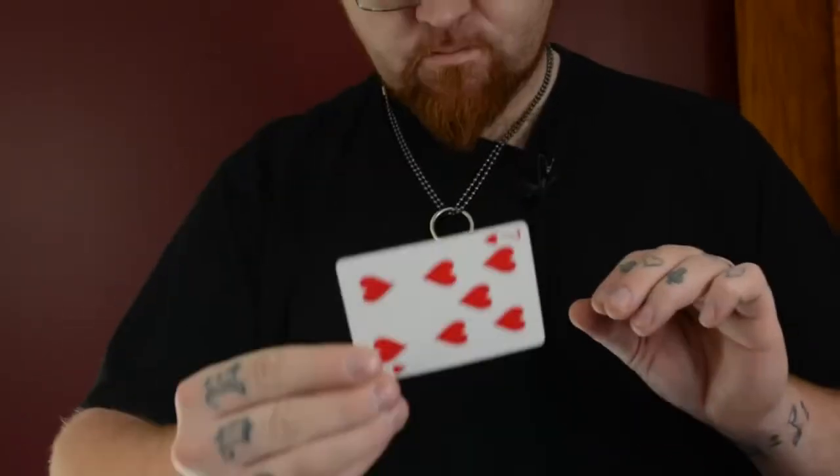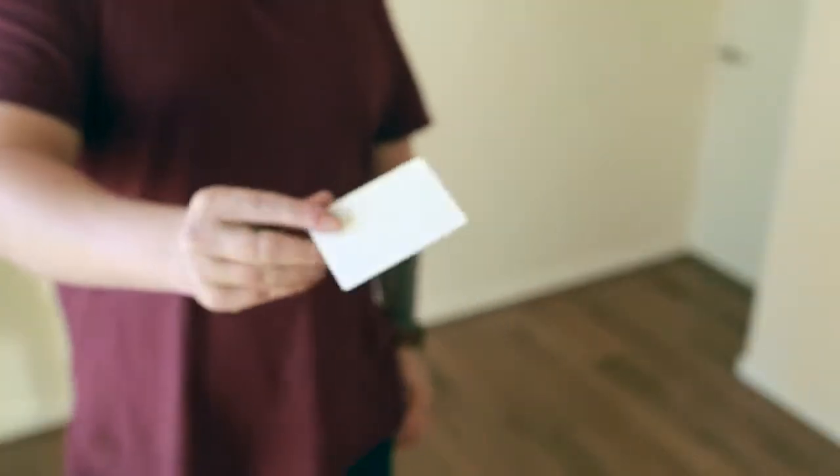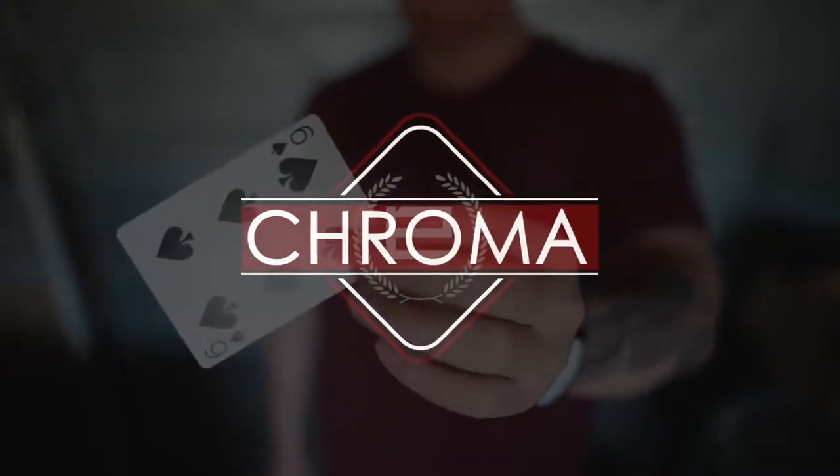So come and hang out with me and Nick for a little while — we're going to teach you our own methods, show you some really interesting ideas, and share with you some great visual magic along the way. We're really excited to show you this, we've been keeping it under wraps for a little while. Everyone, this is Chroma.